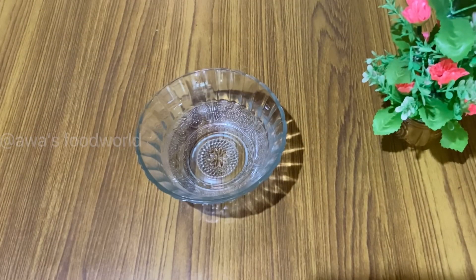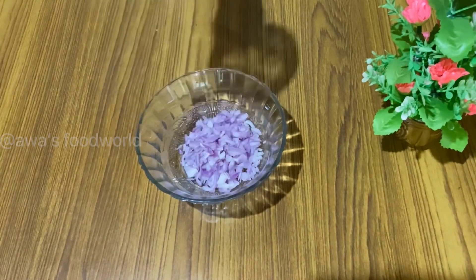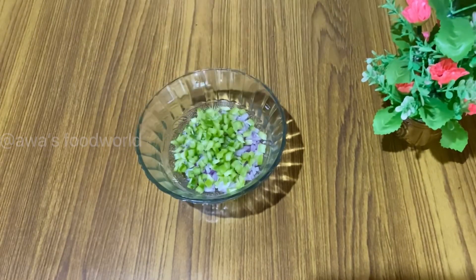Now, we are ready for fillings. Let's make a big bite. If you want some cookies, you will make some cookies for this recipe.